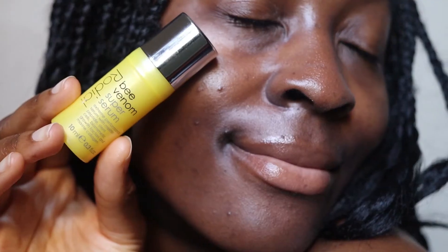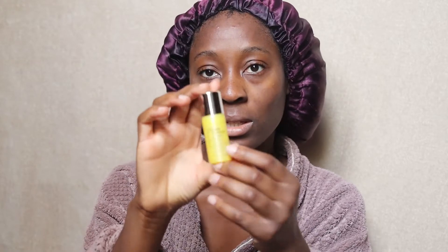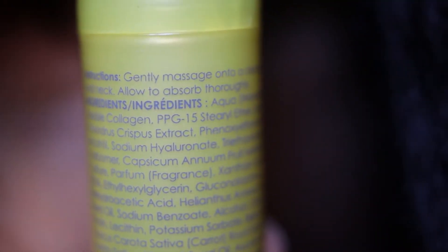So basically that is the serum in a nutshell. They also note on the website that the mini doesn't come in a box — when I received it, it just came like this in its container. I would describe the bee venom line as their most hard-hitting anti-aging skincare technology line. So if you're looking to prevent or help with signs of aging, improve elasticity, get your skin smooth and plump, or reduce fine lines, the bee venom line could be very well suited for your skin.